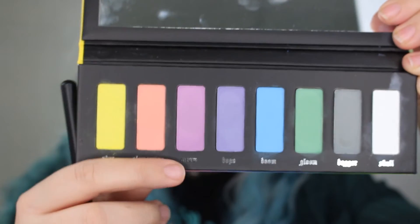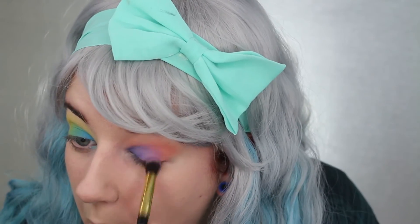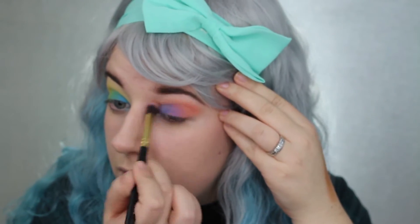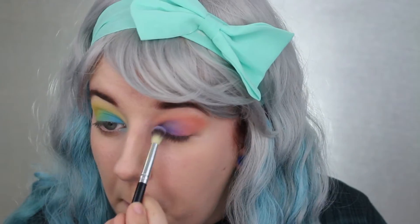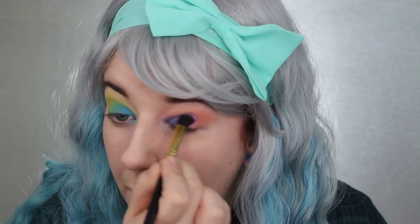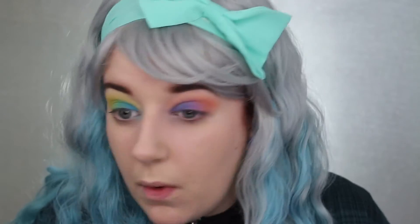Then I'm going to take the shade Meow and I'm going to do the same thing I did with the green and put it in between Clementine and Dope. I use mostly blending brushes in this process just to make sure everything's blended together. Then I go in with Clementine again, Dope again, Meow again, and just keep repeating so it all blends well together.